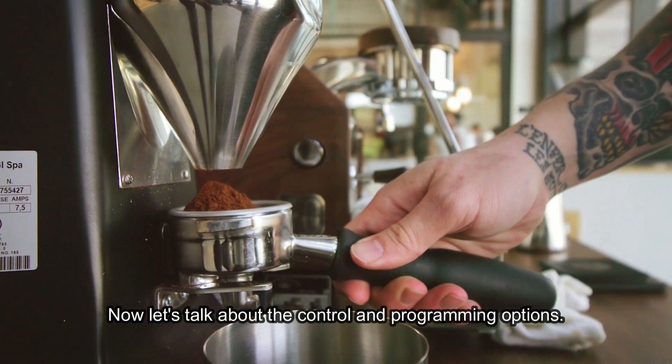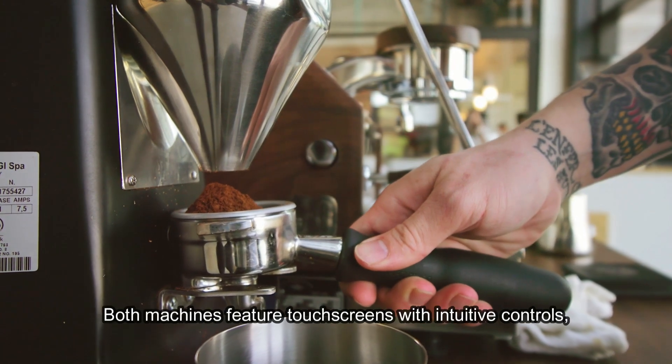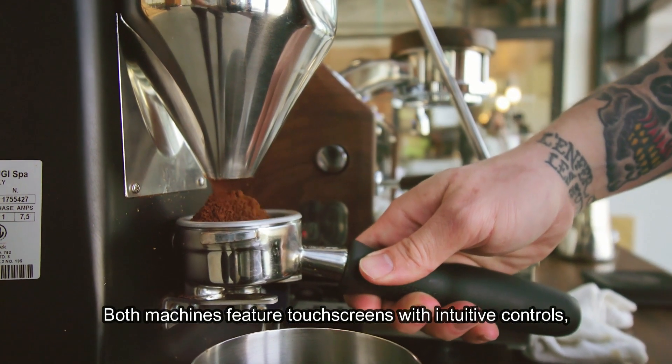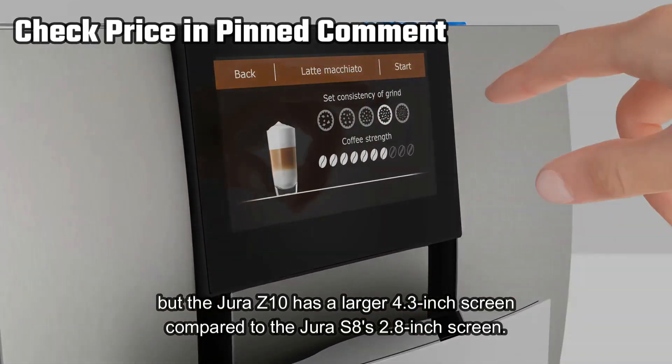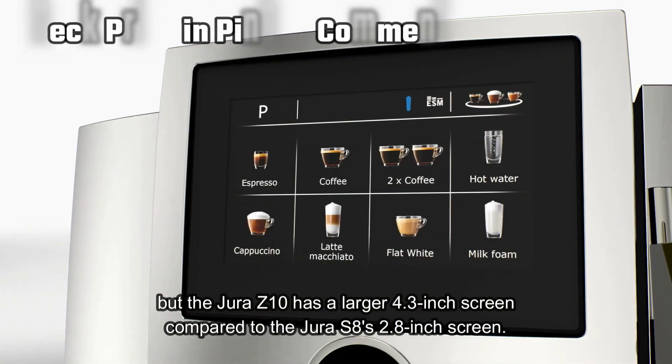Now let's talk about the control and programming options. Both machines feature touchscreens with intuitive controls, but the Jura Z10 has a larger 4.3-inch screen compared to the Jura S8's 2.8-inch screen.